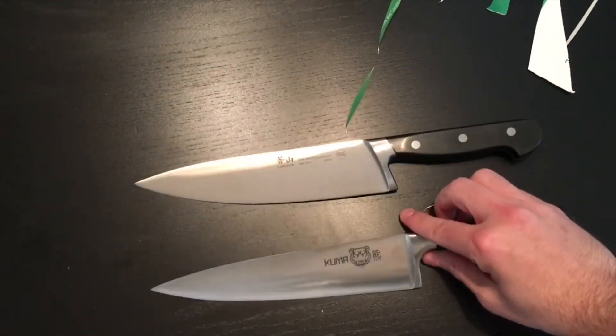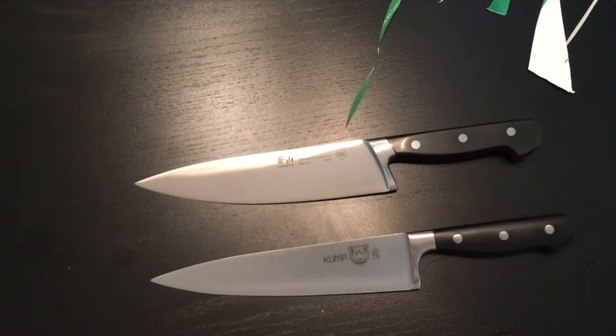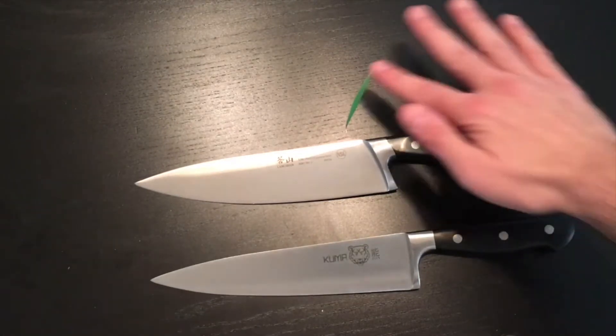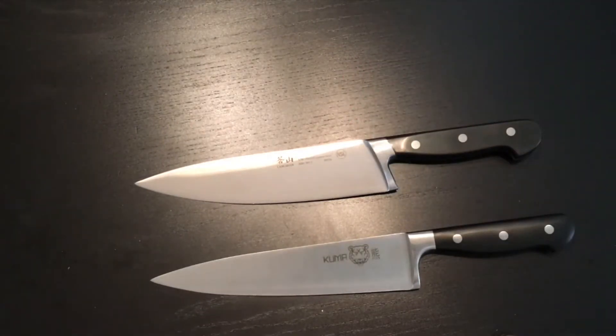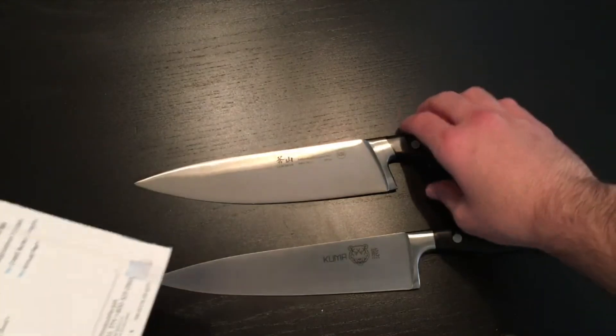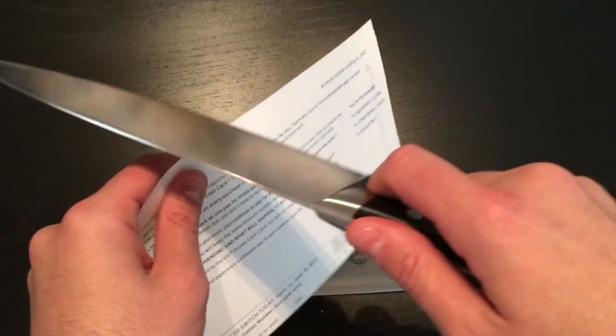It's a fantastic blade. Kuma is, for the price point, very, very difficult to beat. Now, I say very difficult to beat because we have another contender here — we have the Kangshen V2. We're going to use the backside of the same credit card advertisement and see how it does.